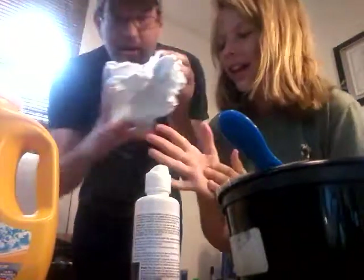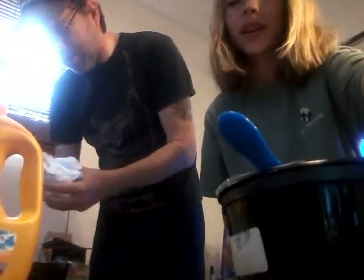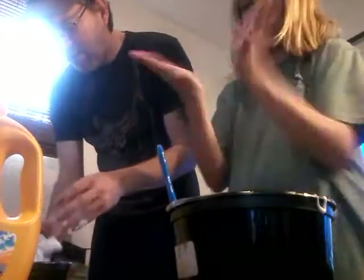Part two. Dad found a way — he got laundry detergent because the saline solution wasn't working. So now ours is like more... it's still a little sticky. He got his to work, which is amazing because it was a mess.